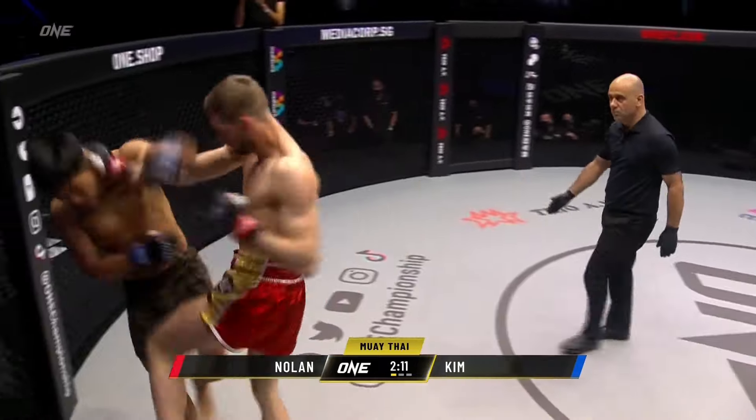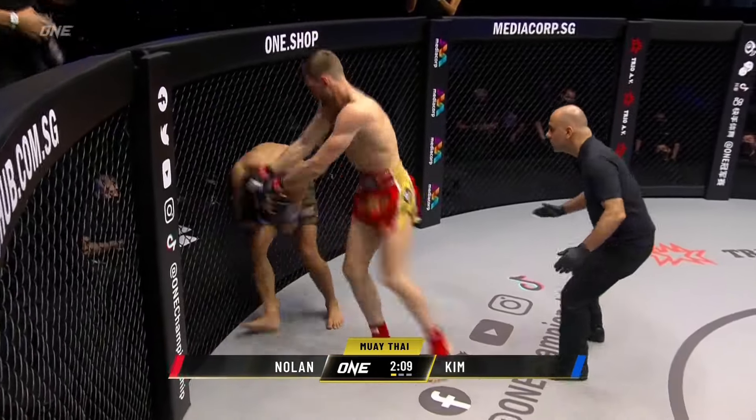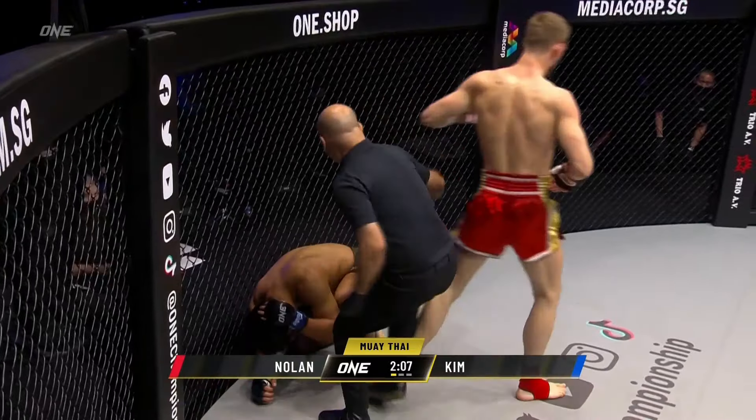Down the tube, right hand now, jumping knee from Liam Nolan — here come the elbows, and here he goes down for the first.